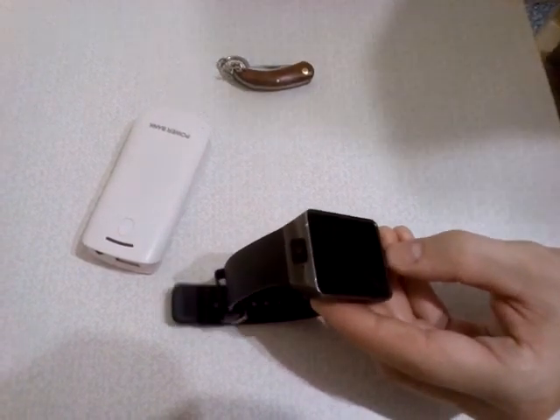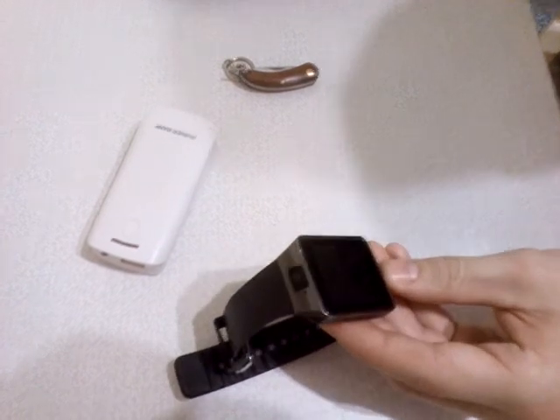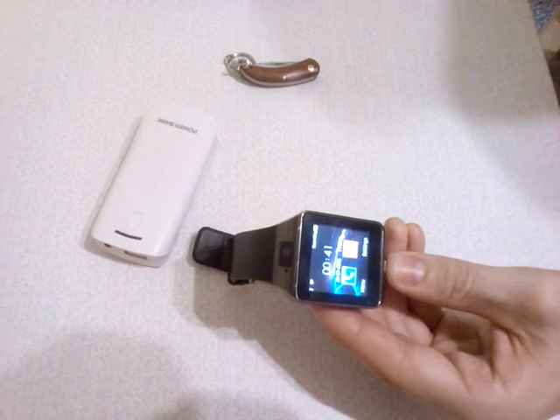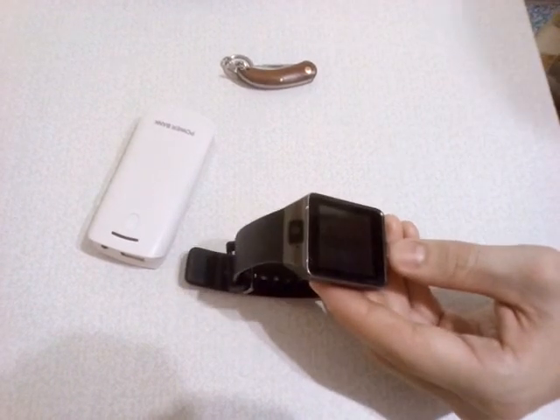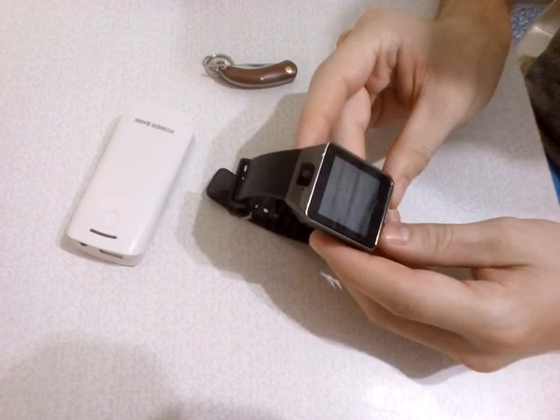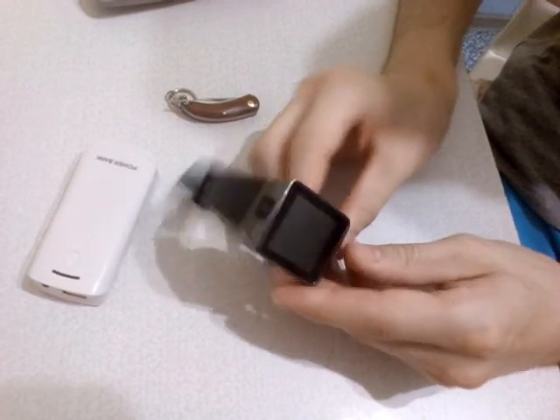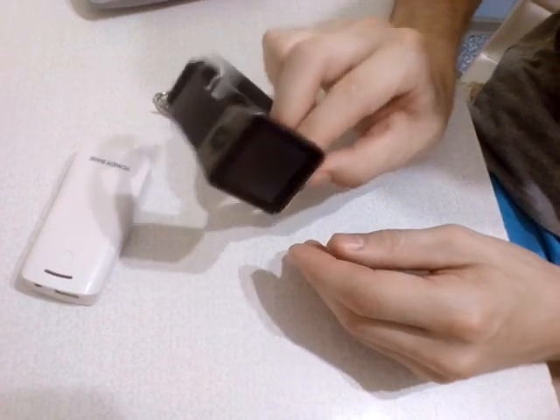Thank you very much. And the battery power is off, but it's a nice smartwatch and you can buy it. It's not so expensive and it's made very well. The screen size is normal and the quality of the menu is high.